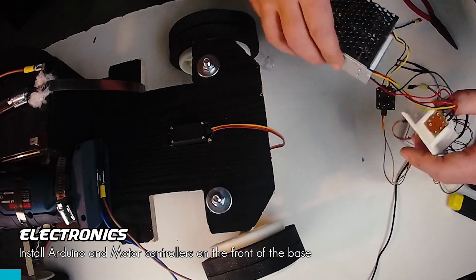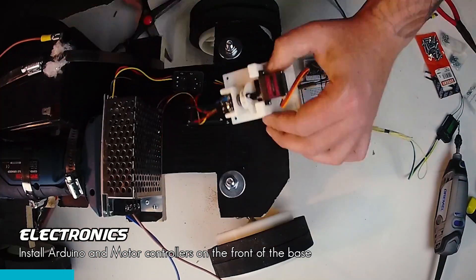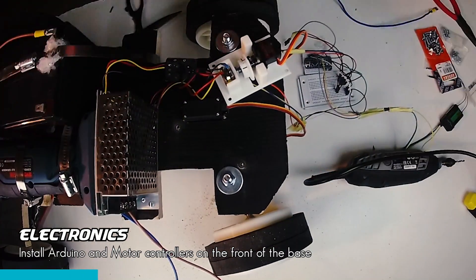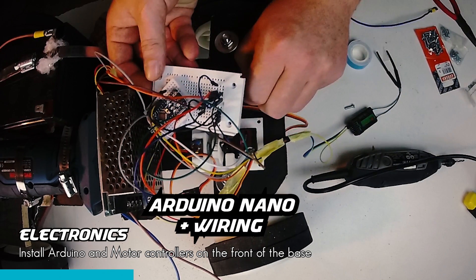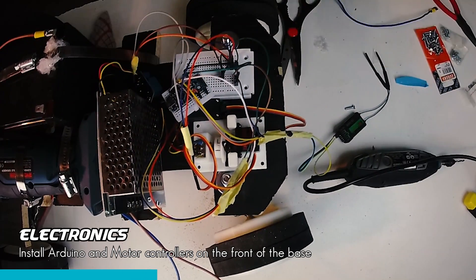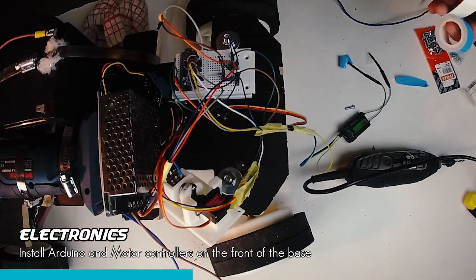The electronics are quite simple. I used an Arduino Nano as the control board, and a motor controller to adjust the motor speed. The motor controller uses a potentiometer, so I designed a little servo mount to adjust the potentiometer with a servo. A standard relay sets the direction of current so it can go forward or reverse. The steering servo is controlled with a Flysky transmitter and receiver, which is connected to the Arduino board to read values and parse to control the servo angles.